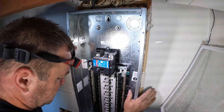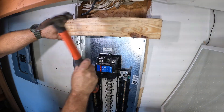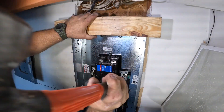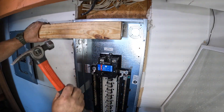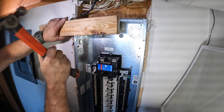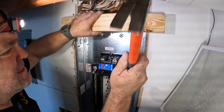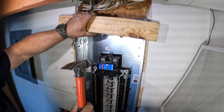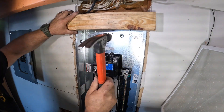Anytime you're doing a flush-mount panel like this one, there are nails from the sheathing blocking where the panel is going to go in, so you need to cut those out. Sometimes you need to trim away some of the sheetrock as well. I'm using this 2x4 to persuade the panel to go into where it's going to be set for the next 50 years.